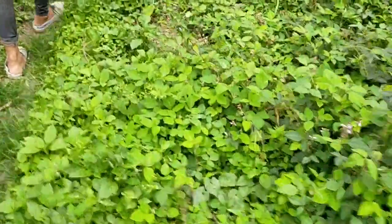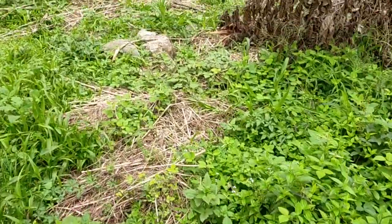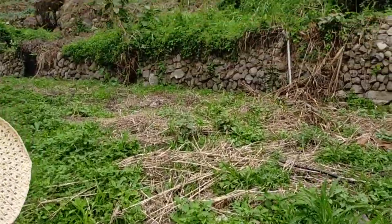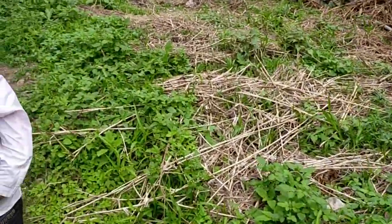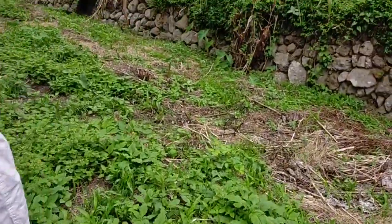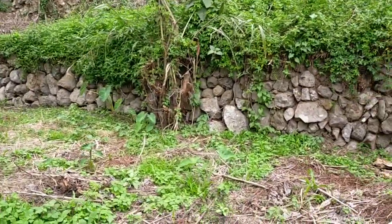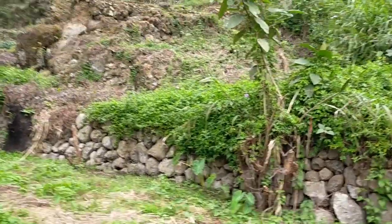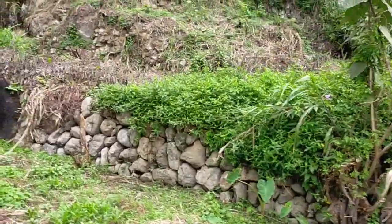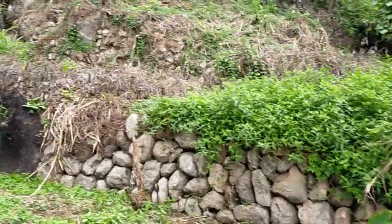Is this also yours? No, not this one. Whose lot is this? Other people — your relatives? Relatives, and that one is my relative, my uncle's, but now he's died so the nephew is the one who continues. Okay. And that's the hut there.